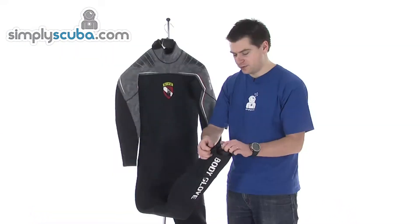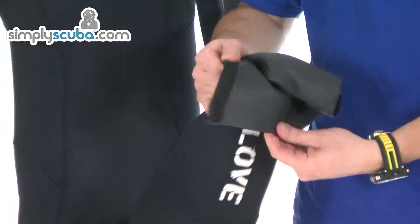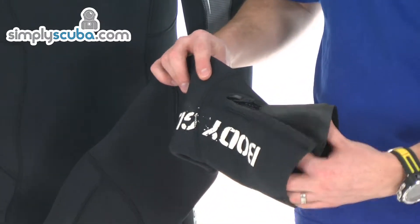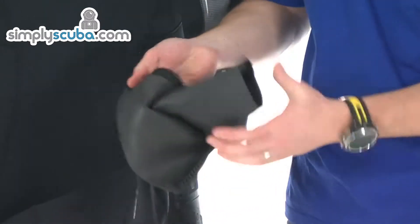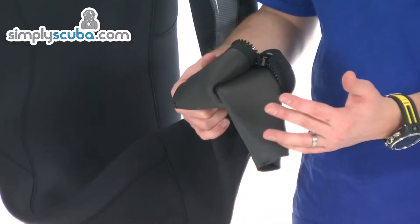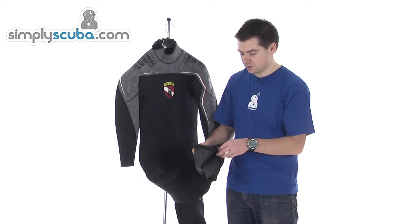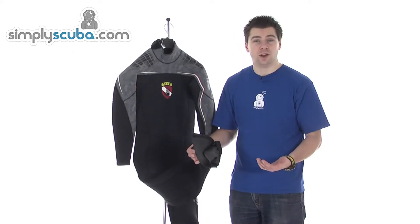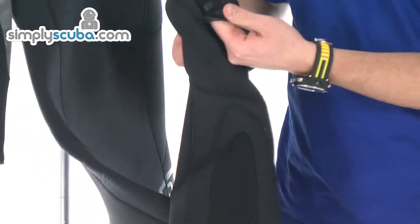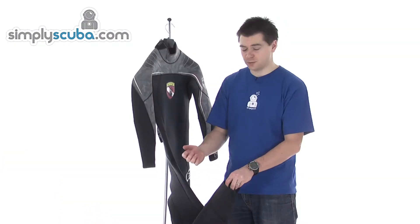Coming down to the ankle seal — there's a zip outer, so you get the warmth of the outer but also a baffle system when used with a boot. Roll up the zipped section, that part goes against the skin, the boot comes over the top, glide skin on both sides for a great seal. You can fold the top section down and zip it up to create a really great baffle to prevent water coming through the boots. As with the cuffs, you get these little liquid seal tabs to prevent the seal from moving around.